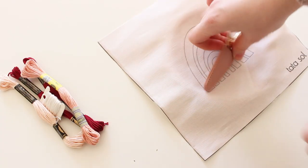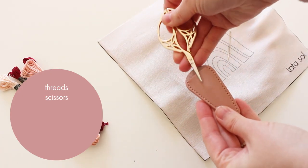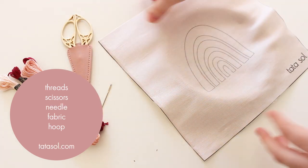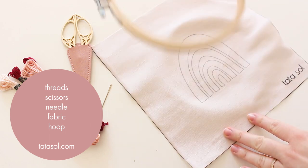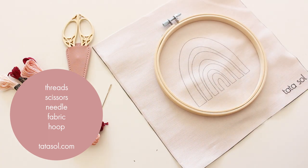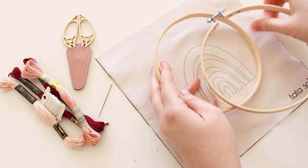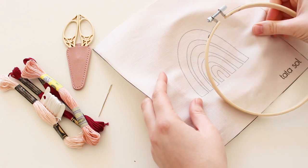For the embroidery you'll need threads, snipper scissors, needle, fabric, and hoop. You can find all these supplies on my shop separately or as an embroidery kit. If you want just the pattern, there's also a PDF — you can find the link down below.